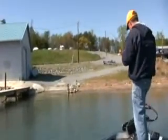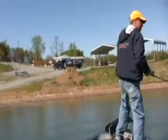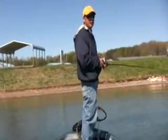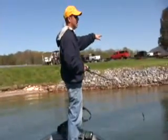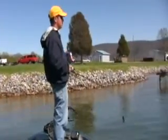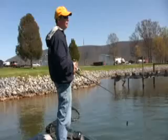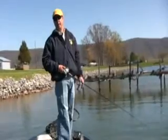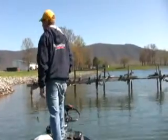Another thing that we do that a lot of people don't is the way we approach docks. A lot of people will just go down the bank and cast on the front of the dock. We approach docks in a completely different way — we start at the back. A lot of times you'll see a dock with a platform on the back that you can get under, and a lot of people just won't hit them. That's a big mistake. So I'm going to see if I can't catch one on this dock.